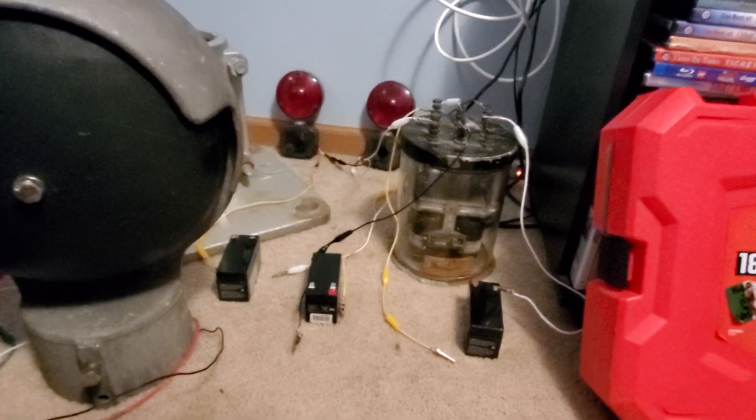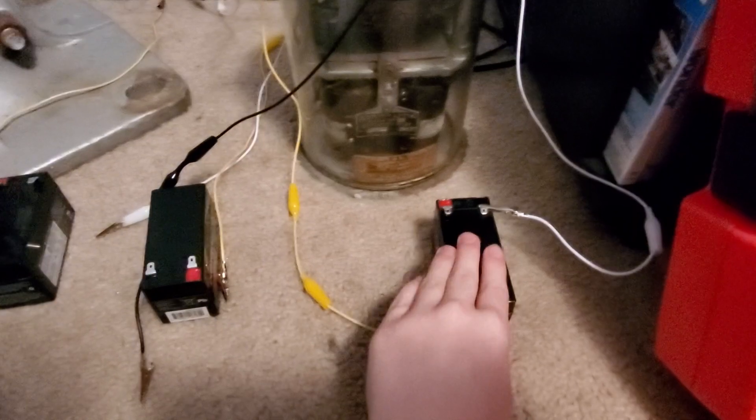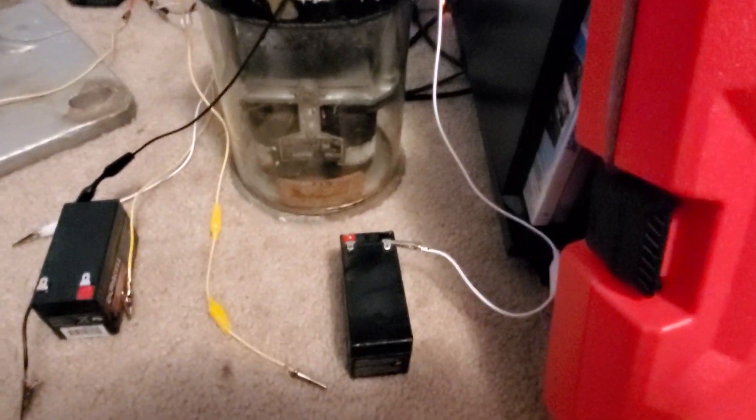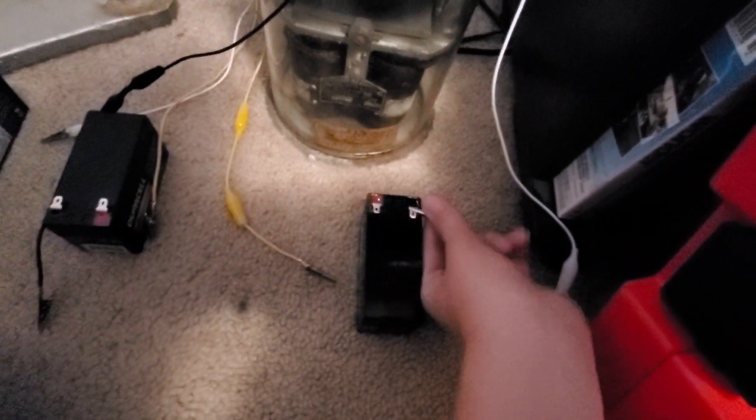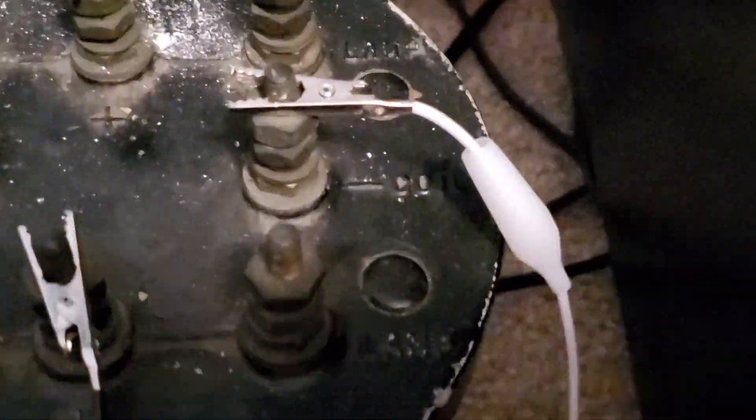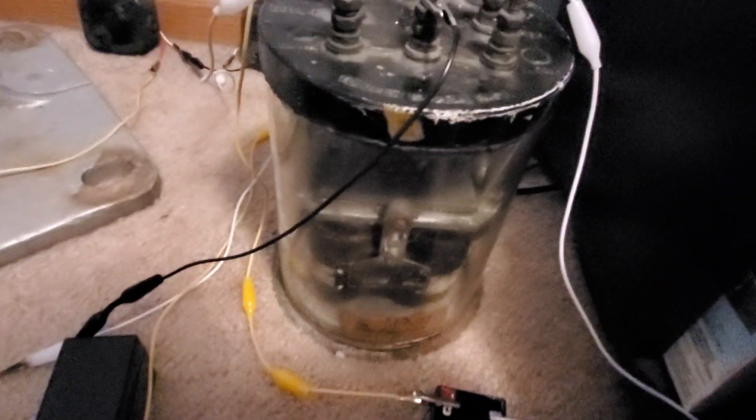The first thing you want to do when you get the relay is test it to make sure it even works. You want to take a 12-volt battery — I'm pretty sure you can also use a transformer — and connect the positive to the coil plus. If my camera would focus, you can see it says coil plus. Connect that to your positive, and connect the negative to your coil minus, which you can see right there it says coil minus. Once you have that done, you can connect it and test it. It should make that noise and you should see this happening inside. So that's how you know it's working.